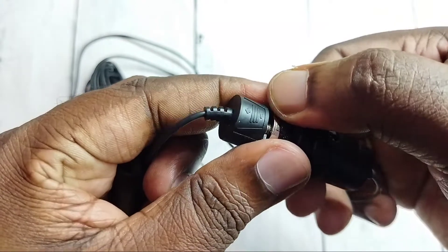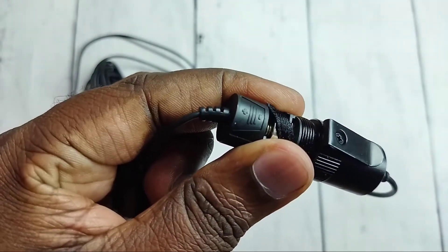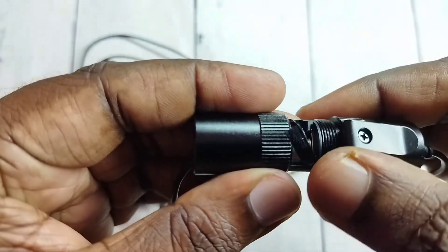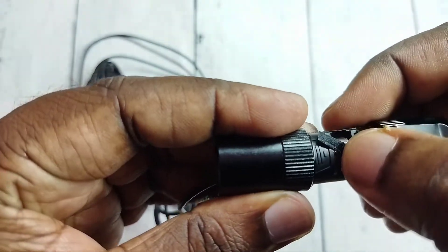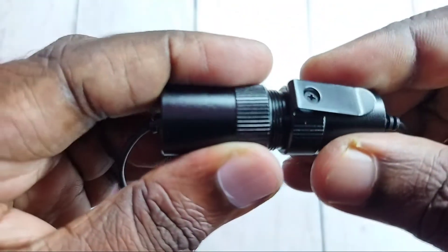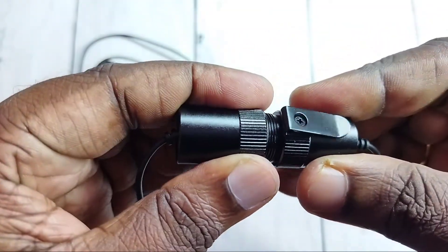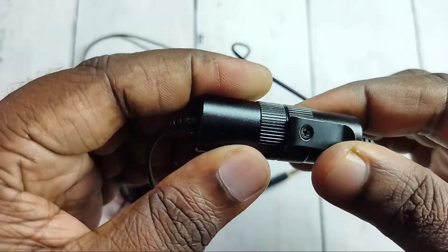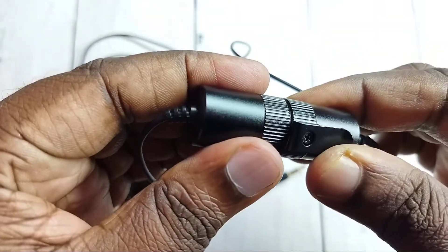Then let me close it. So I am going to close it. Ok, done. Then check.